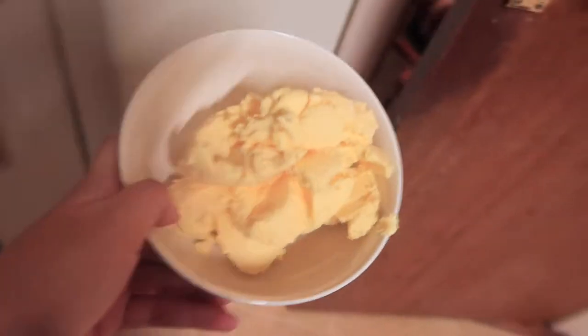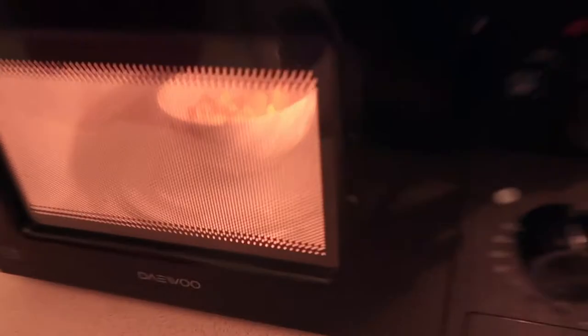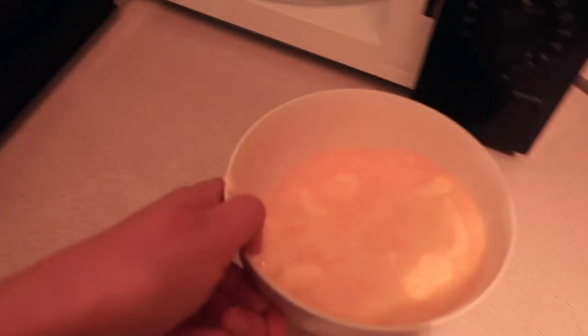I also forgot to soften my butter, so I just stuck that in the microwave. About 10 seconds should do it, but of course I got distracted and overdid it, and it ended up with melted butter. But again, it's okay — mistakes happen. And as long as it's not cold butter, it's fine.